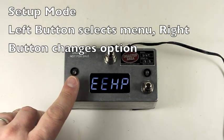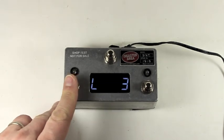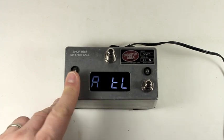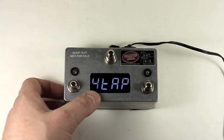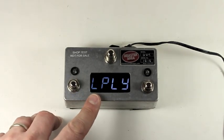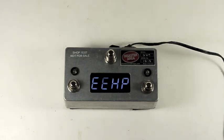The left button selects the setup menu and the right button changes the menu option. The first menu is the E menu — that's expression. The second is the L menu for looper control. The third is the P menu for preset configuration. The fourth is the S menu for scrolling options. The fifth, sixth, and seventh menus are the A, B, and C menus for device selection. You've got a 4 menu for configuring the fourth button on the DMC 4 — on this unit we'd set it to tap to disable it. And then the final menu is the looper play and stop menu. Most of these should be familiar to existing users, but let's cover everything.